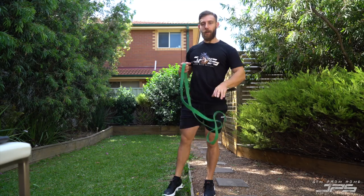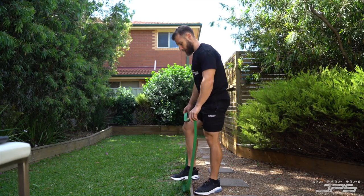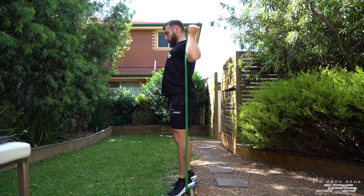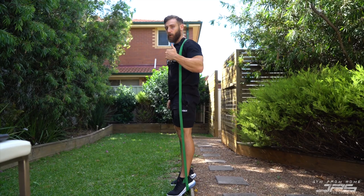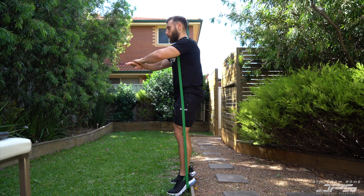Now we're going to do a banded sissy squat or heel elevated squat. We're just going to put the band underneath our heels. We can either hold it or put it over our shoulders like so. What this is going to do is increase the amount of tension at the top of the squat, making it more difficult to lock our knees out and finish the rep — so again, more loading through the quads.